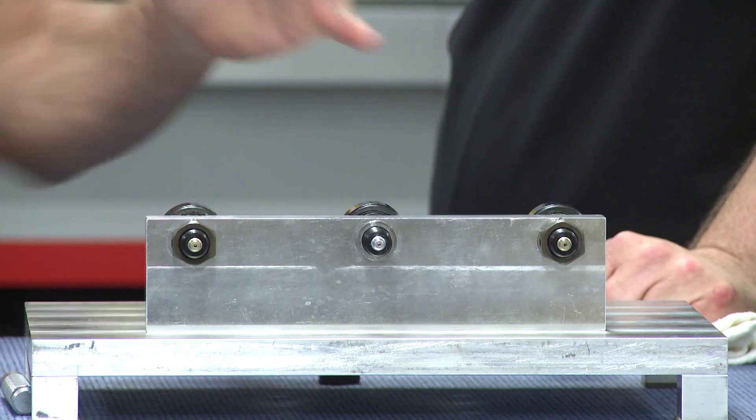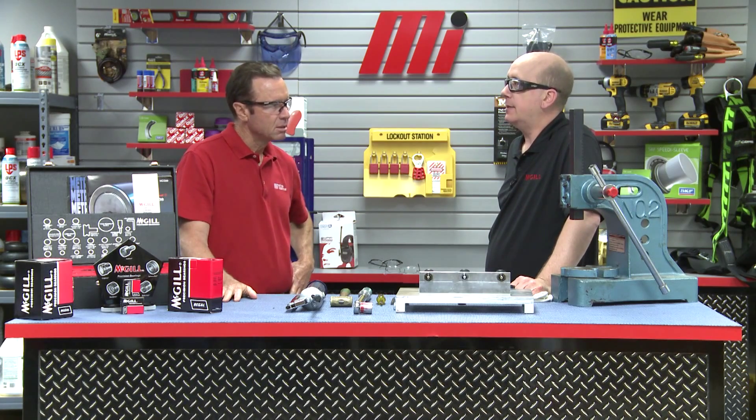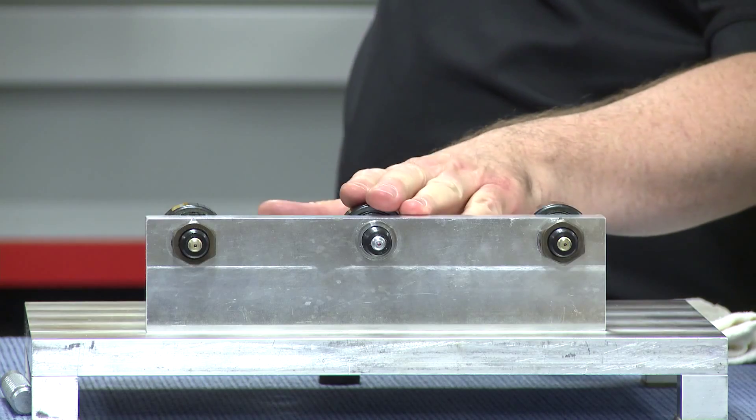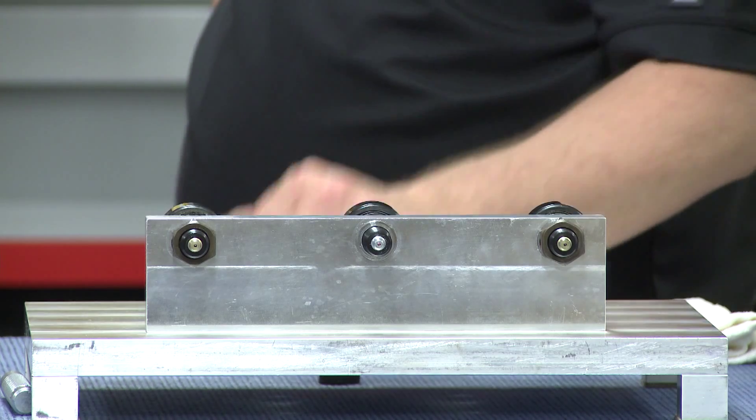With the stud fitted into the housing, we need to apply a nut to lock the bearing into place. Stud types require a certain amount of torque applied to the locking nuts to adequately lock the stud in place. Excessive torque can cause bearing damage, and inadequate torque can allow the cam follower to become disassembled from the housing. For this one — a one and a half inch diameter roller with a five eighths thread size — the recommended torque is 325 inch pounds.